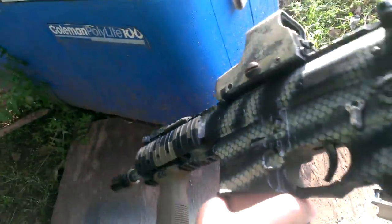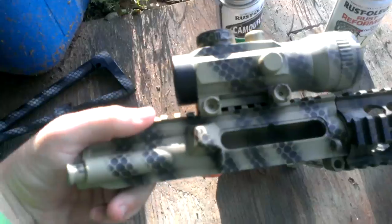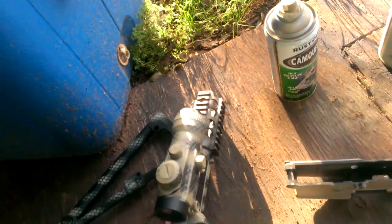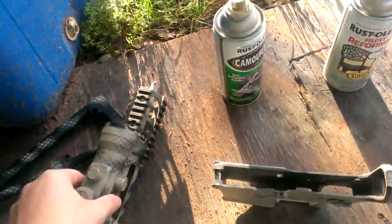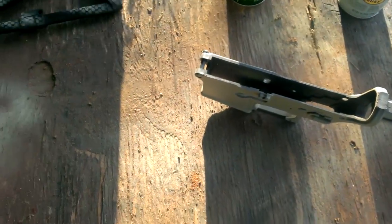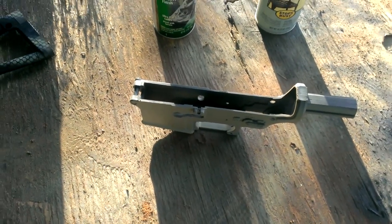I just did this to my ElectroTactical PDW and I was very pleased with the results, so I kind of went all out on everything. I did a different color scheme like this. Keep in mind you can do this with any two colors. I'm going to give you an example on this lower receiver — it's a G&G plastic lower receiver, as well as a G&G plastic M4 upper receiver.